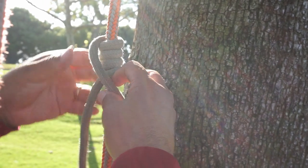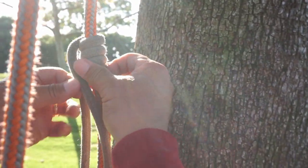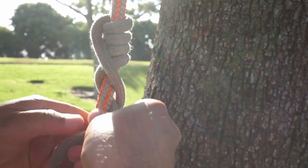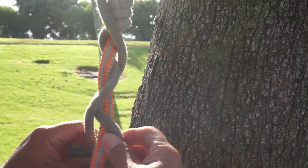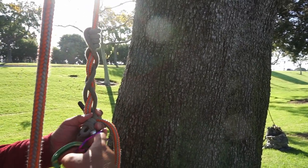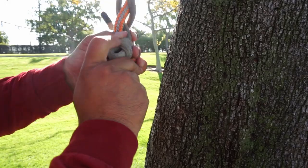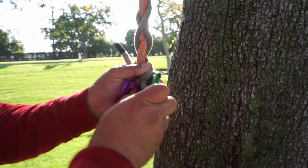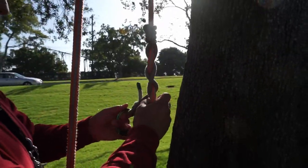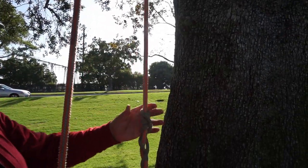Now I'm going to cross the top over the bottom. I need to get a little bit more length — okay, there we go. The top one crosses the bottom one and then you start braiding downward. I'll do an extra braid just to get it out of the way. I'll get my carabiner and pulley and get the pulley on. It's good to have at least three braids. That's about right.